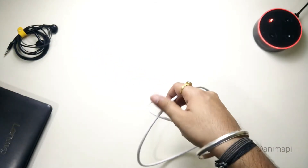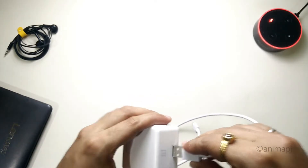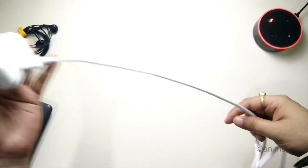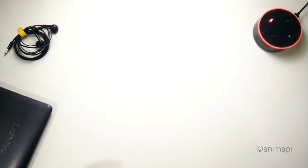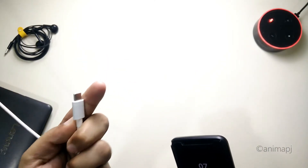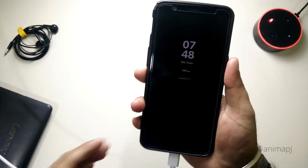Let's try it with the adapter. I'll plug it into the adapter and then into the mobile phone as well. I've plugged it into the socket — there's no branding on the adapter. Now let's quickly connect it to the phone.